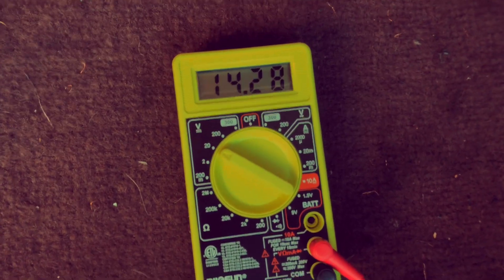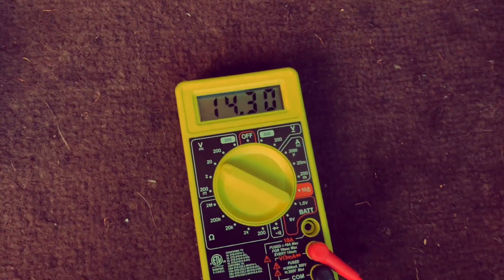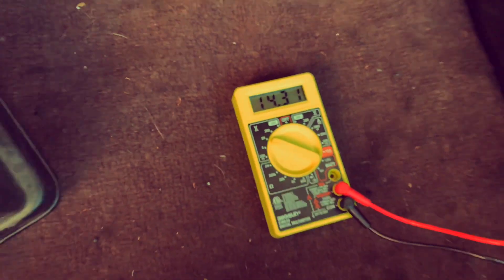14.2 — the alternator is charging it. That's with all the accessories off — lights off, radio off and everything. I'm going to turn all those on just for a quick reference.